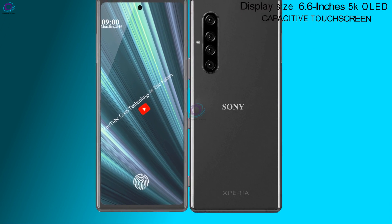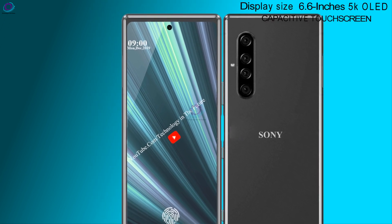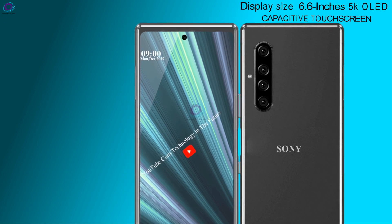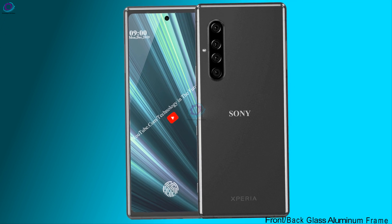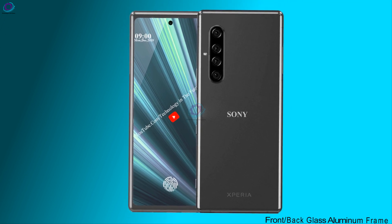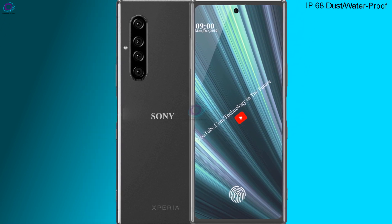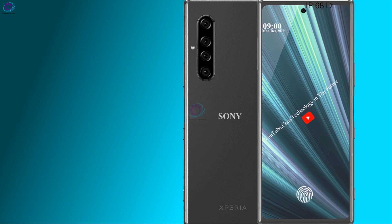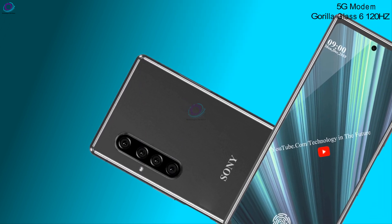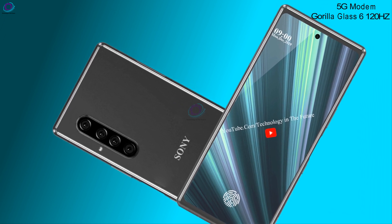Display size 6.6-inch 5K OLED Capacitive Touch Screen. Front and back glass with aluminum frame. IP68 dust and waterproof. 5G modem, Corning Gorilla Glass 6, 120Hz refresh rate.